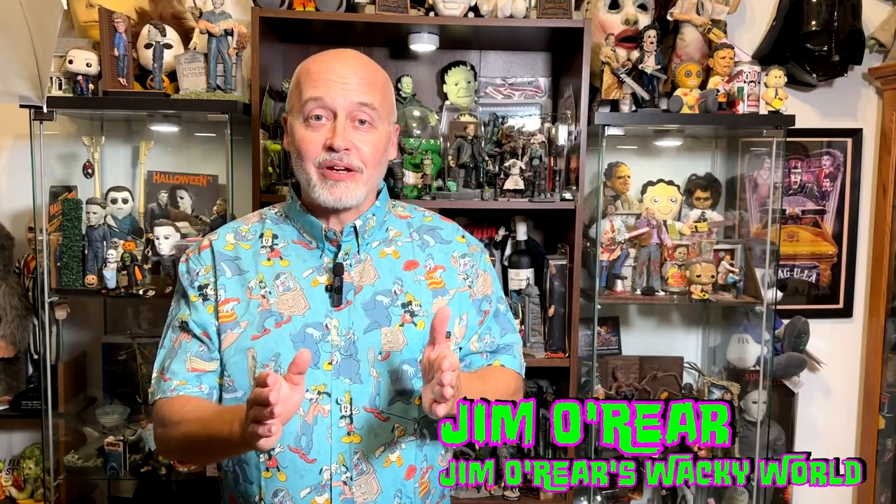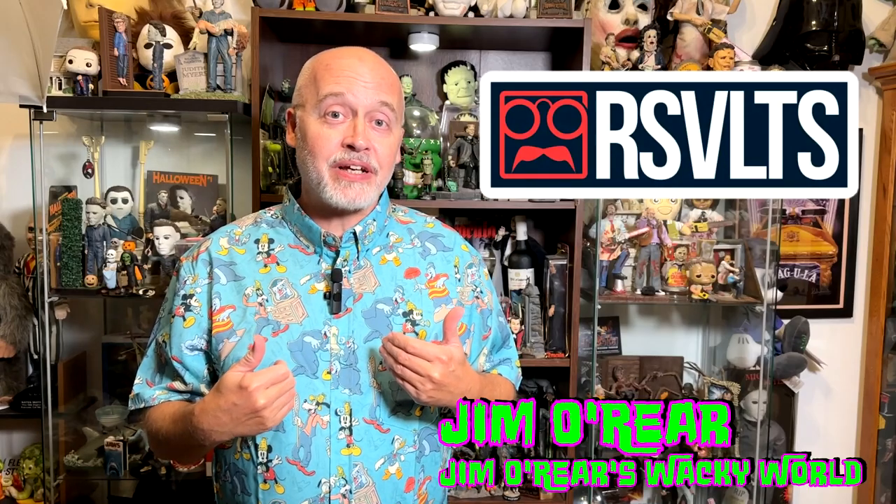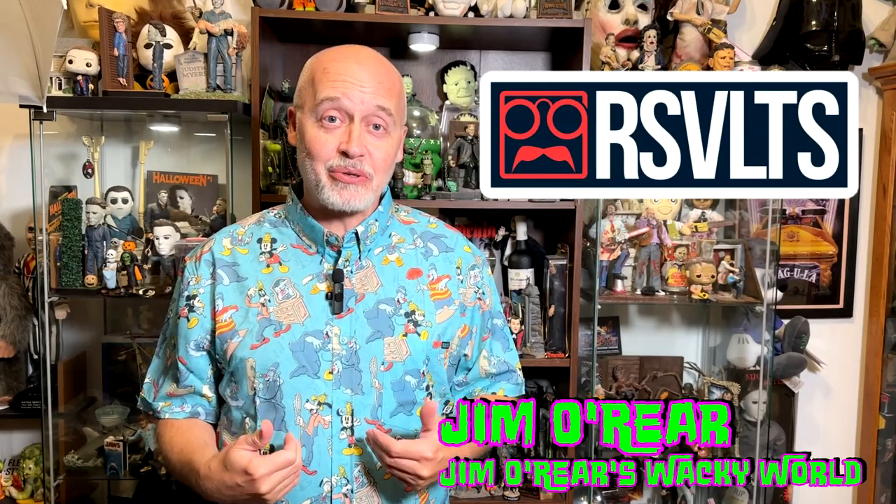Hello friends, it's Jim O'Rear. Welcome back to Jim O'Rear's Wacky World.